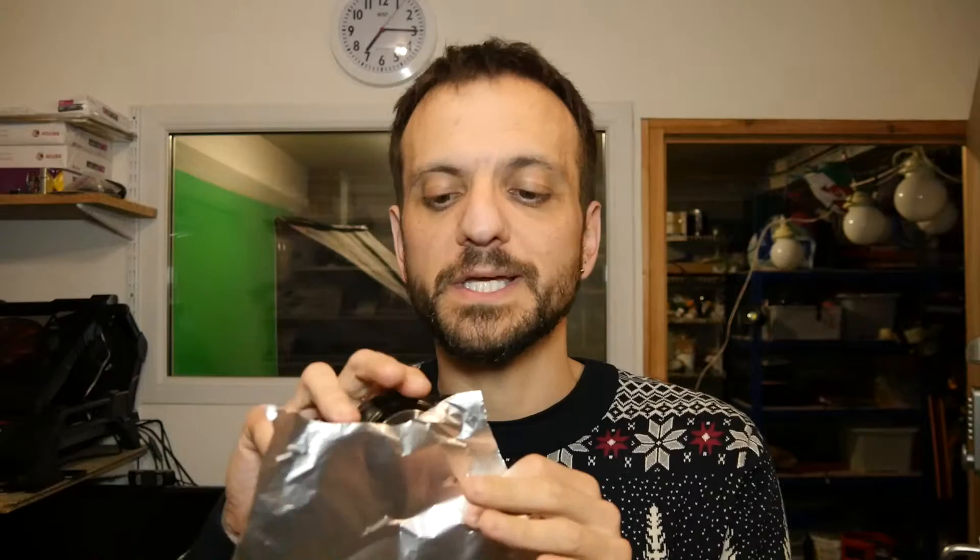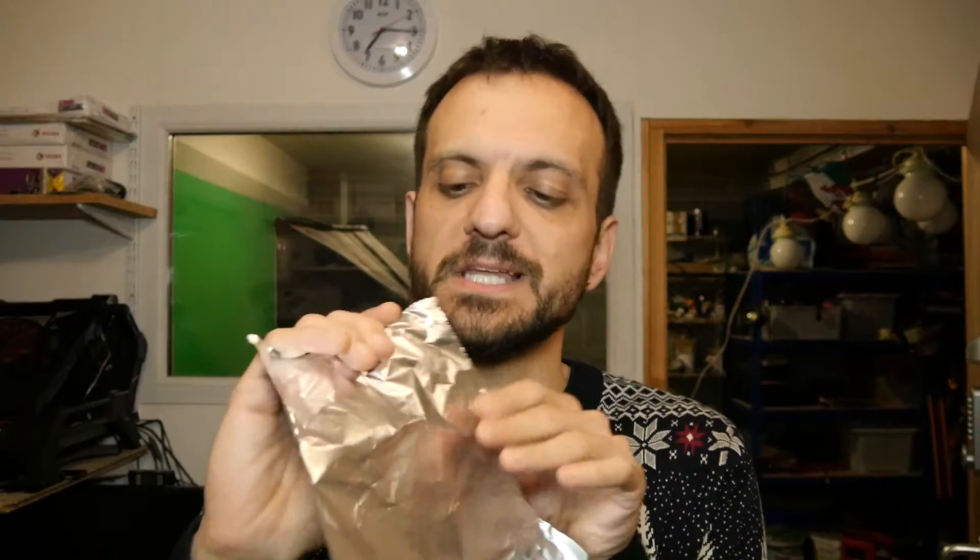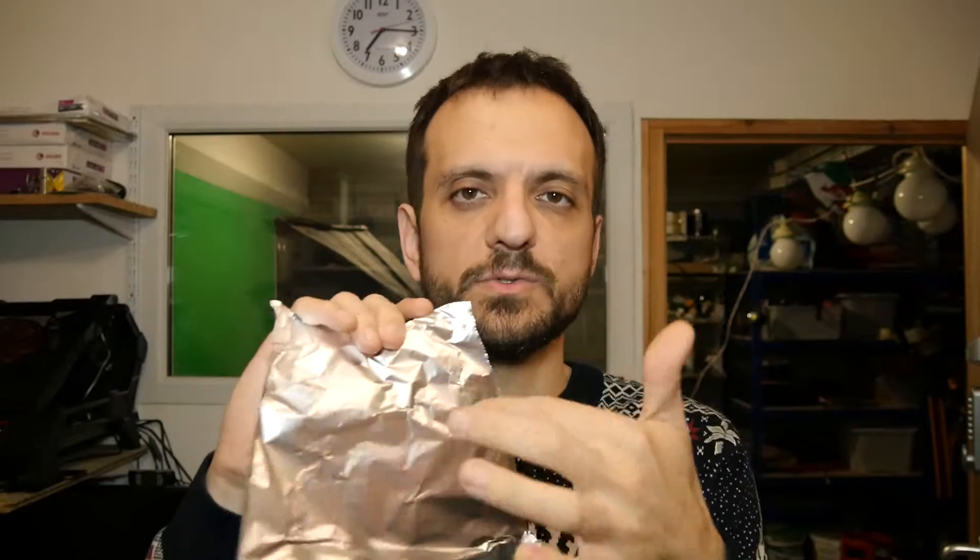I'm going to 3D print myself something that will allow me to mount this a lot easier than just holding it to the sensor. If you want to experiment, you can hold tinfoil up to your sensor, do a little pinhole, and see how that works. But if you want something more permanent so you can take better pictures, you'll need something like a lens cap — or in my case, I'm going to 3D print a micro four-thirds adapter ring that'll allow me to glue the tinfoil to it.